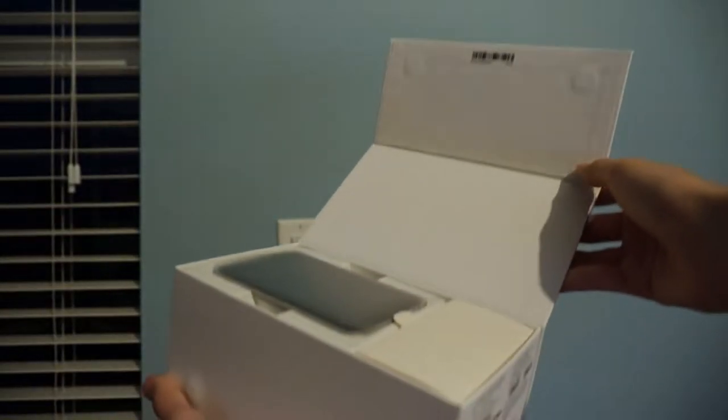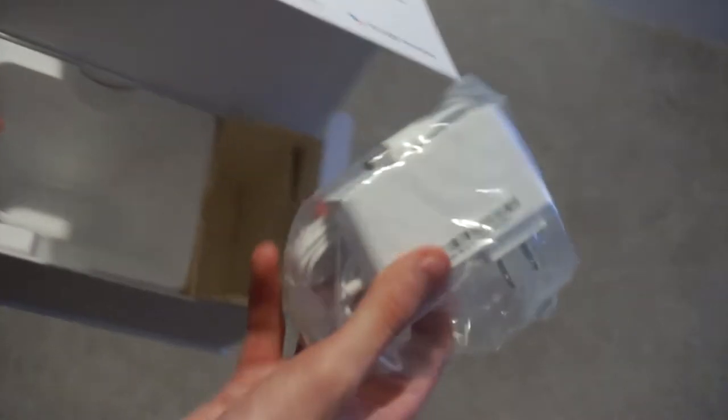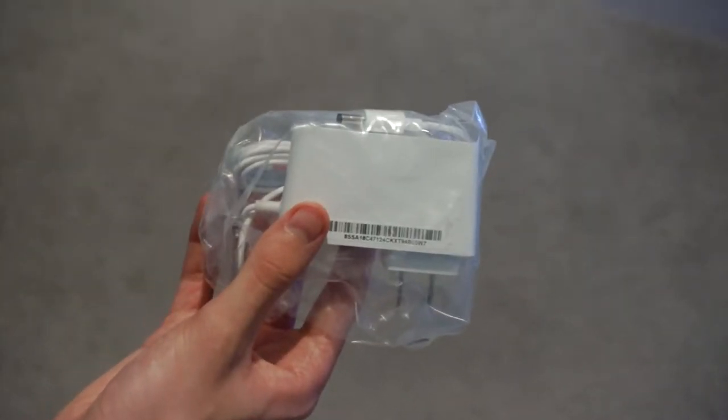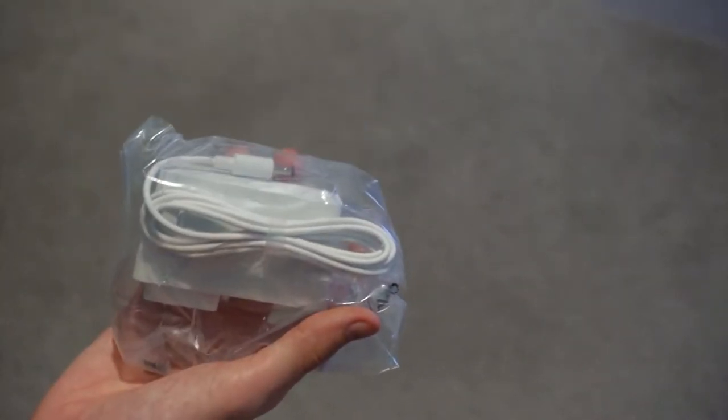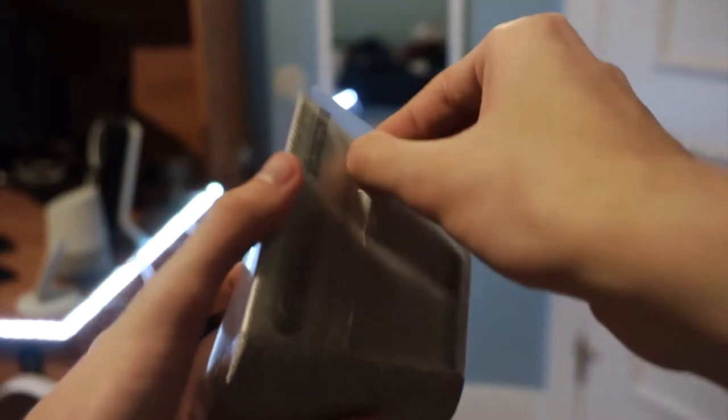Let's crack open the box. It comes with the device itself and a bulky adapter for its barrel power plug. That means there's no USB-C or micro, so you'll have to bring the charger with you if you want to move the thing.